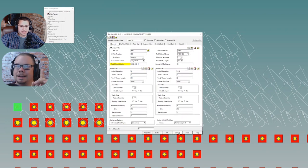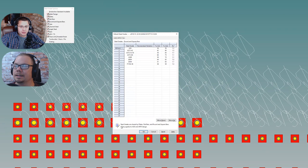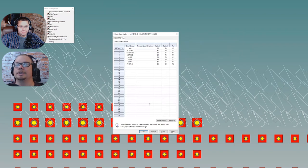The note says: 'Steel grades are shared by plates, flat bars, round bars, and square bars.' Well, then why isn't that all one setting? Why are there multiple choices? We play our favorite game in SDS2 — find that setting — so we enter it all in again for plates, hit okay. Still not there.